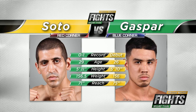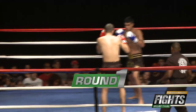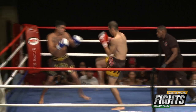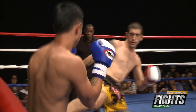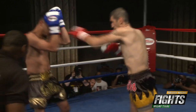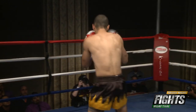The other debut fighters we have seen come out, and Soto comes out fast. Two hits by Soto right there to the face — this is a very quick match right away. Gaspar definitely looks skilled, he looks composed. Macho is definitely coming out being the aggressor.